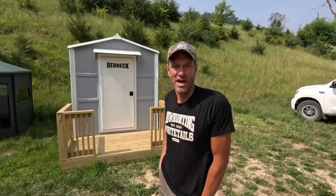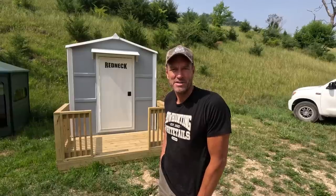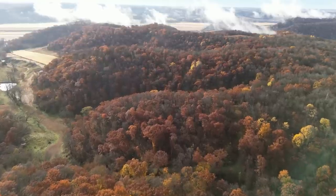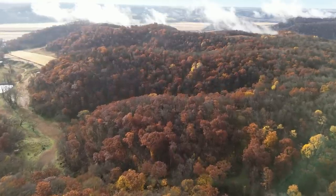I want to introduce you to the Redneck Hunting Cabin. It's sitting down by the pole building here on the farm. At some point I'm going to move it up onto one of these ridges, and when I do I'll show you that whole process of how you move it.